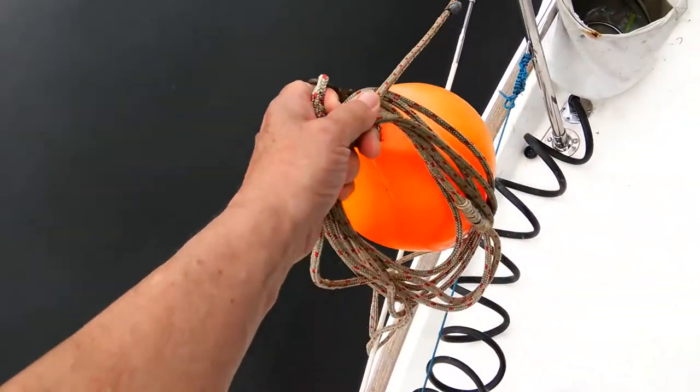Pick a spot with swinging room in all directions should the wind change. Your boat will swing bow to the wind or current, whichever is stronger. Try to determine which way the boat will point or lay once the anchor is set. If there are other boats anchored in the area this will be easier, but remember that not all boats swing at the same time, so keep your distance.